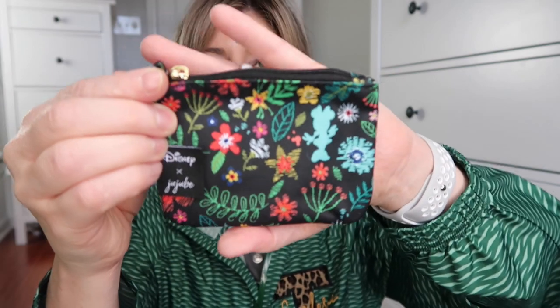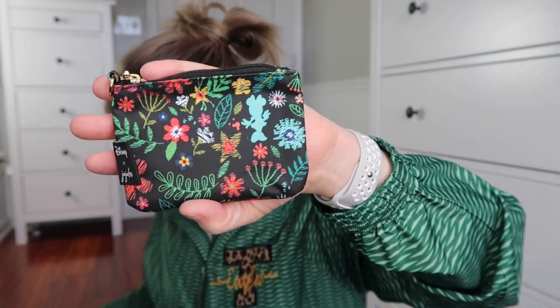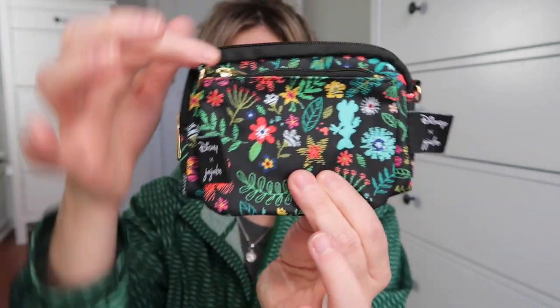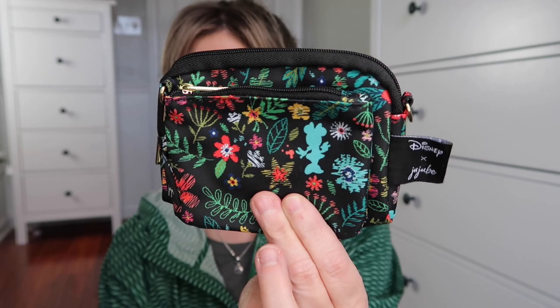This was my free item — if you spent a hundred dollars, you got this coin purse for free, so it's not something you could purchase separately. Let me share the difference between the small B set piece and the coin purse. The coin purse is a little bit smaller than the small B set piece. It's got one zipper at the top — look at that print on the inside. So cute and it's all the same material. I love this.